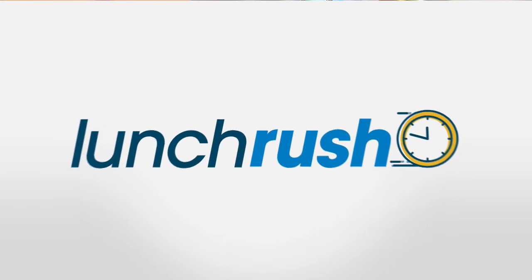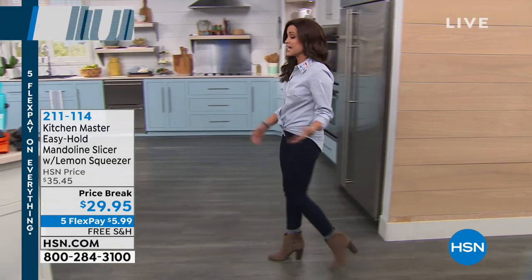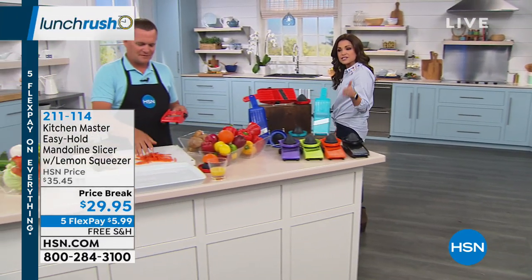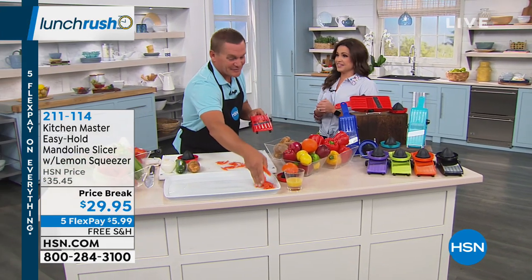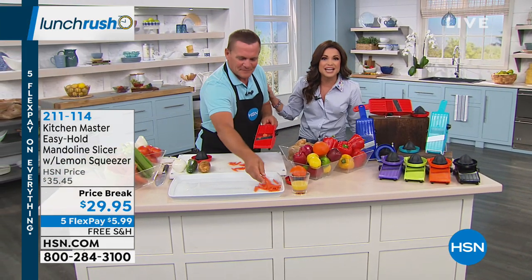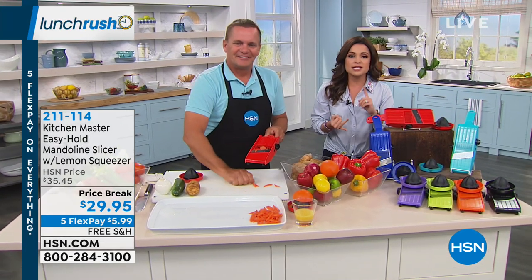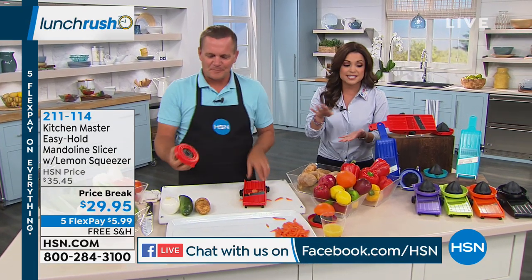We're going to start in the kitchen, and cooking is fun once you get past that prep work — that is the longest, most time-consuming part. A mandolin is a great way to get things done faster, but a lot of times they're expensive and they're dangerous. John Florellis is our kitchen expert with a mandolin that is not only a great value, but has amazing safety features to make it simple to get all that slicing and dicing done.